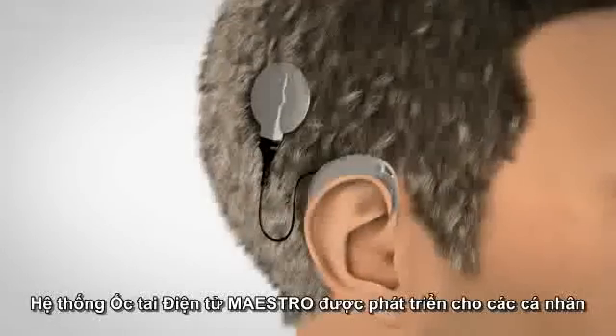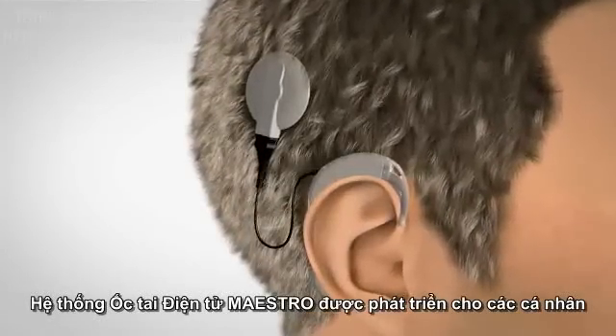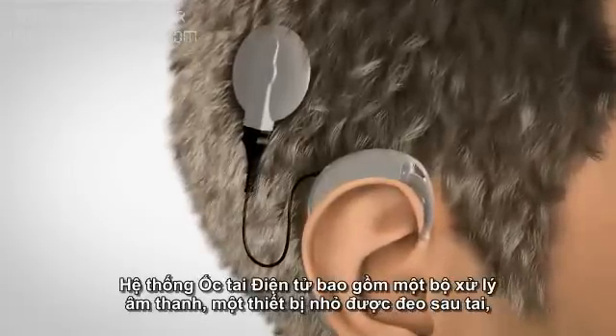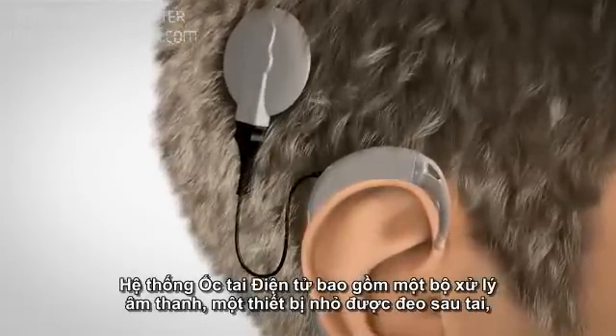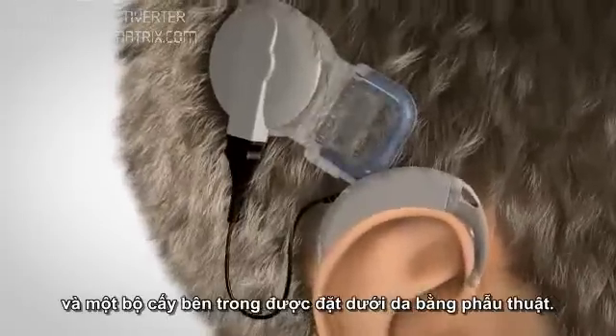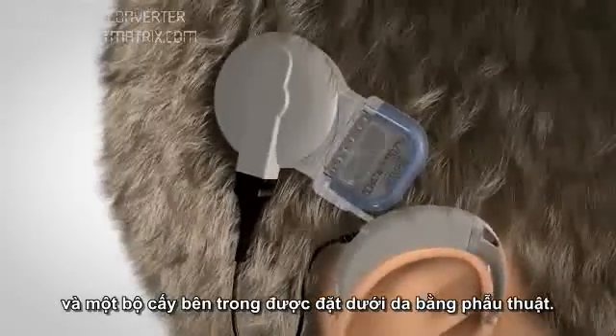The Maestro Cochlear Implant System was developed for individuals with severe to profound sensorineural hearing loss. The Maestro CI System consists of an audio processor, a small device worn behind the ear, and an implant which is surgically placed under the skin.